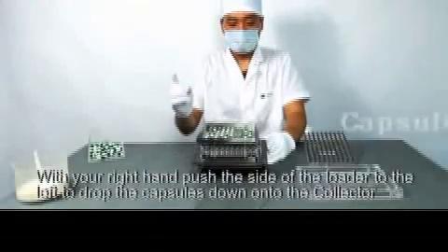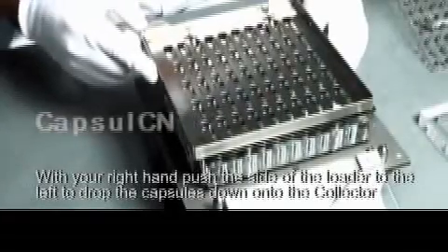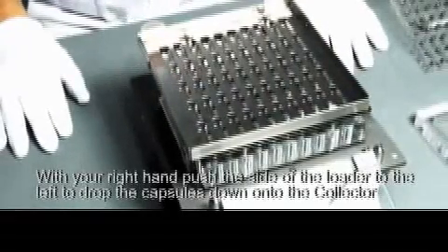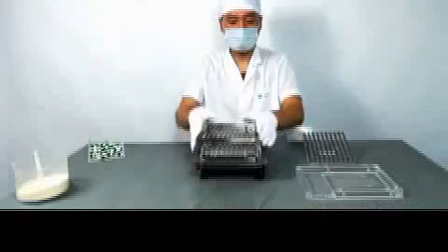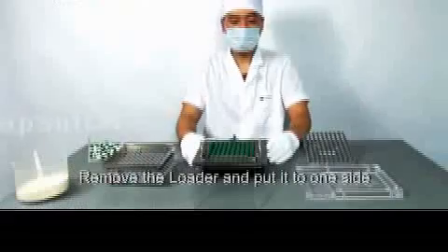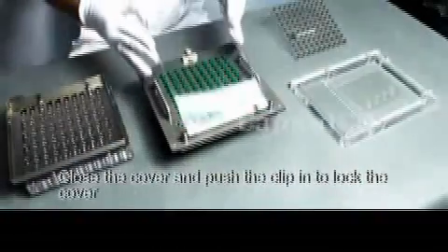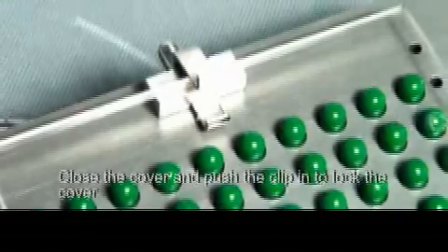With your right hand, push the side of the loader to the left to drop the capsules down onto the collector. Remove the loader and put it to one side. Close the cover and push the clip in to lock the cover.